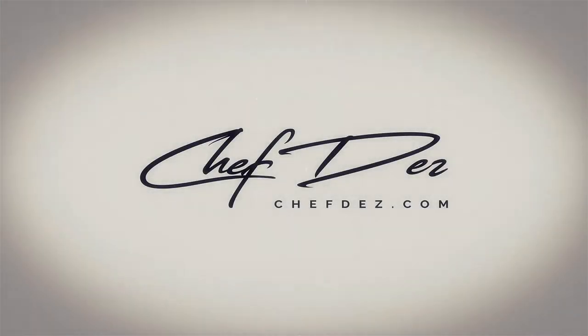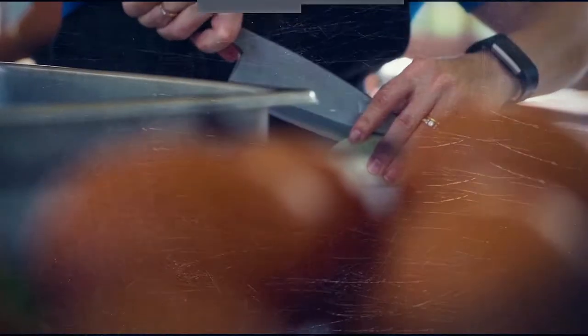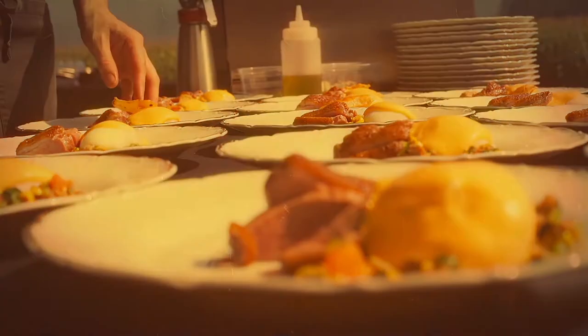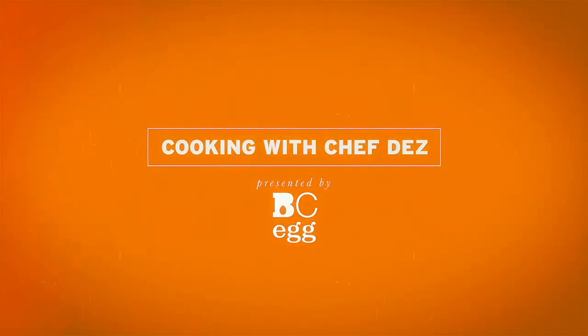My daddy went and named me Soufflé. All Johnny Cash jokes aside, this is Chef Daz tuning in. We're going to show you how to make a Savory Cheese Soufflé, brought to you by BCEgg. Make sure you check out the website bcegg.com for the recipe. I'll link it below as well — if you just want to click there, you'll go right to the recipe. It's fantastic.